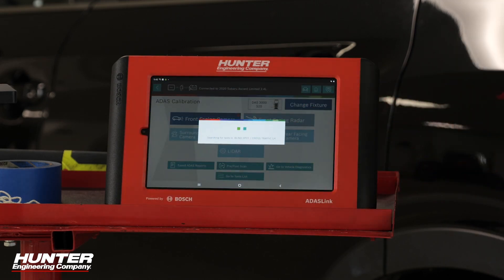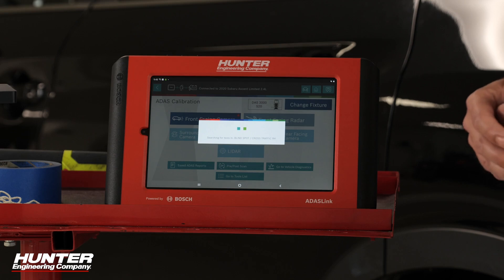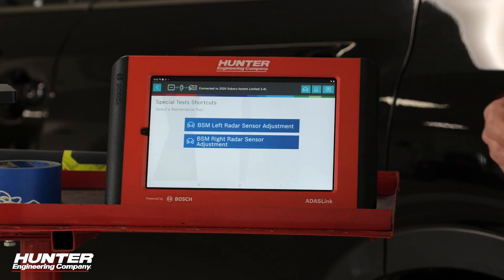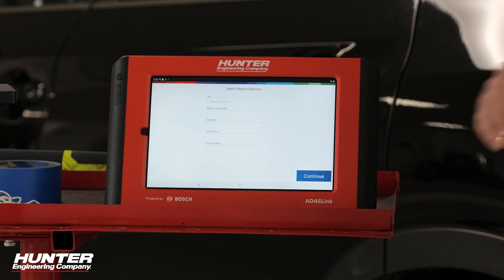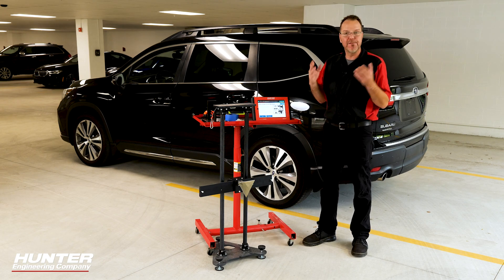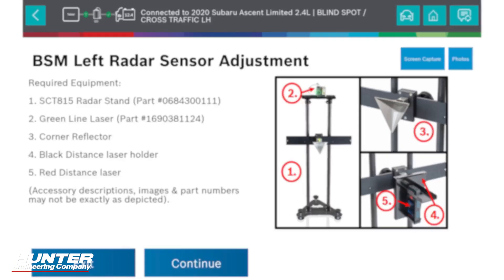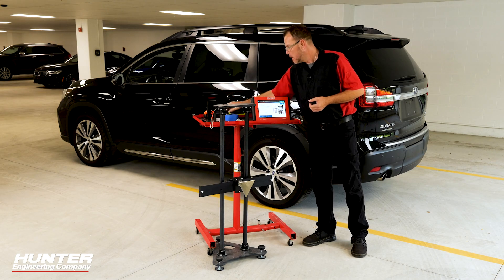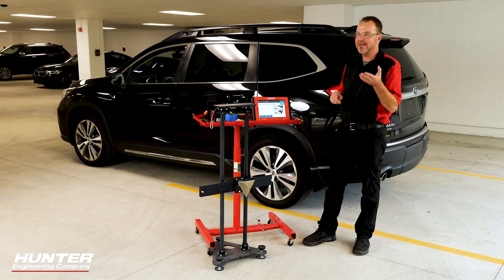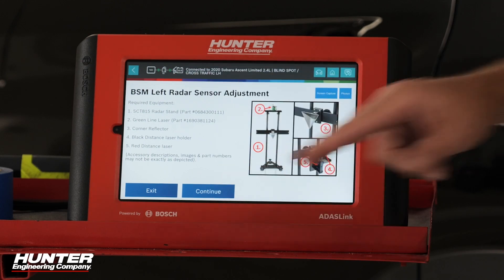So we'll go into blind spot monitoring. I'm going to do the left today — if you can do the left, you can do the right. We'll select the left one, and it's going to tell us exactly what we need to perform this. I need the corner reflector, I need a plumb bob, and you need your distance laser. A light will help as well, because we're looking for some specific spots on this car. I've got everything set out that I need.